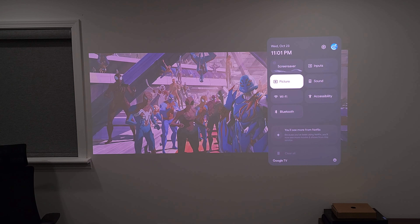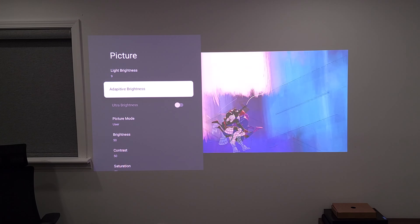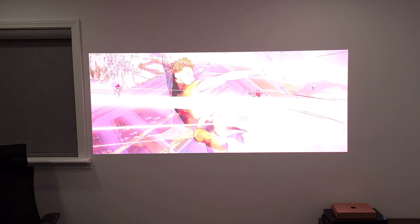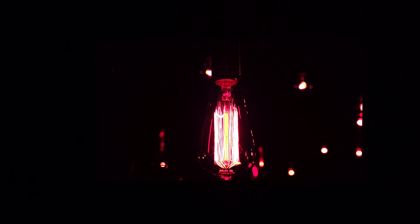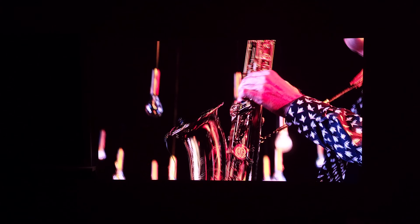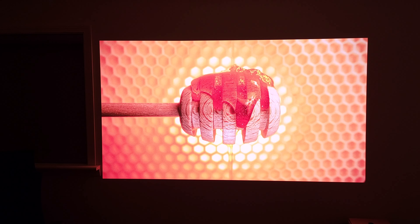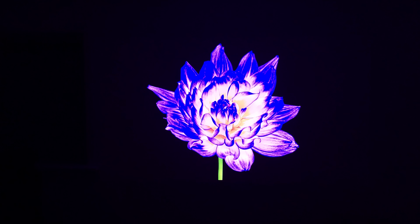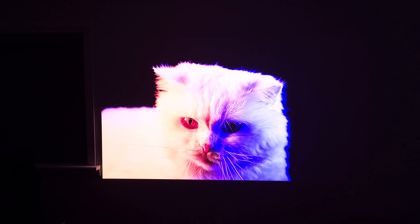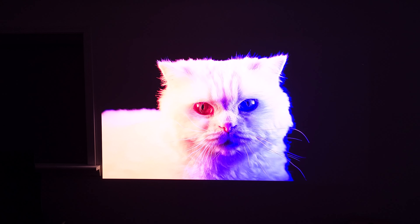If you go into settings, similar to a laptop or phone, this also has auto brightness, so you can just turn that on and let the projector set itself to the best setting depending on the light in your environment. When it comes to HDR, this is definitely the best I've seen on a projector so far, and a lot of that is thanks to the very high brightness. Everything pops and the highlights really stand out — a lot of projectors get washed out as you set them brighter, but this one looks great even at the highest brightness, and it's starting to get real close to the quality of an actual TV.